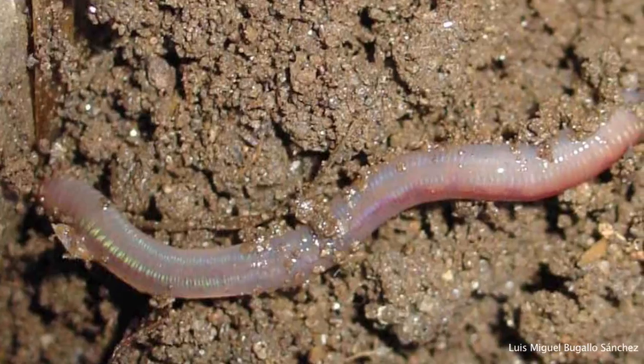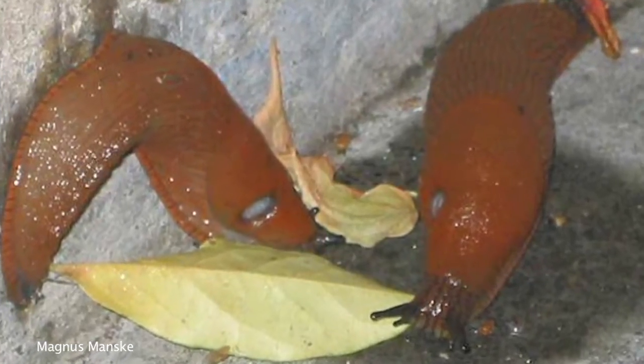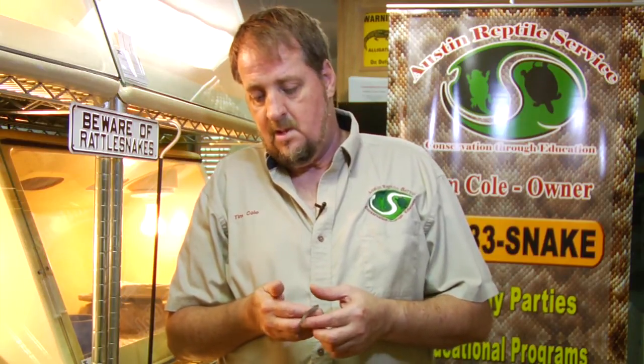They feed primarily on earthworms and slugs, so they're fairly common in people's backyards, especially if you do any kind of gardening, landscaping, or watering. These snakes are common.